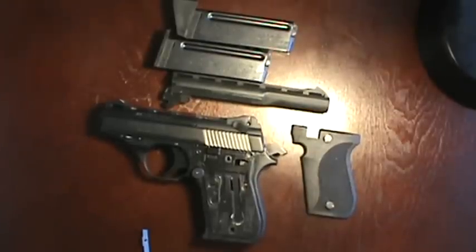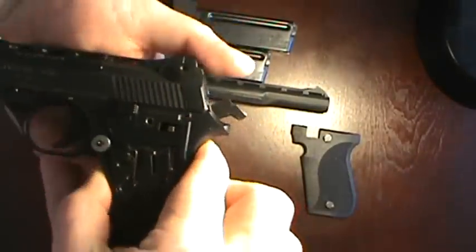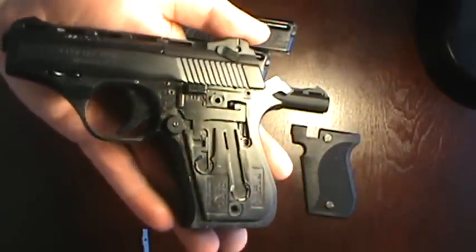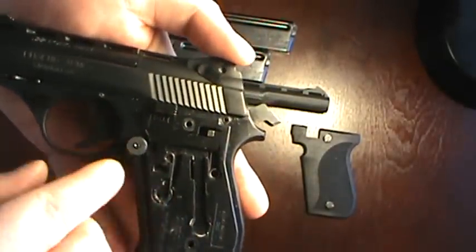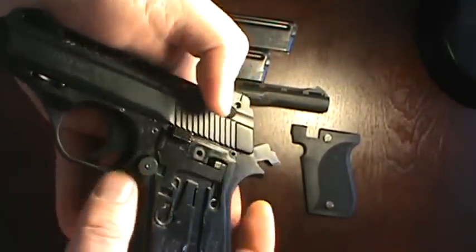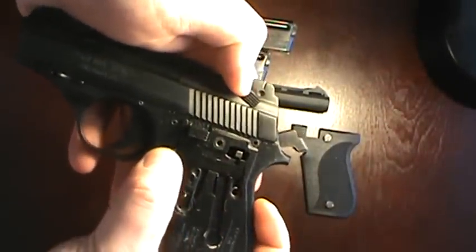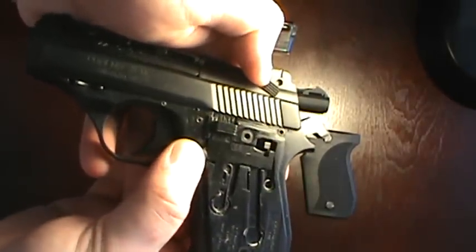Hope you enjoyed the little shooting segment. I didn't get a lot of it on film because it was pretty noisy out there that day. Here is the firearm without the grip panel on it. As you can see, I did the modification where I ground that back so that even when the safety is on fire mode, I can still push the magazine release button.